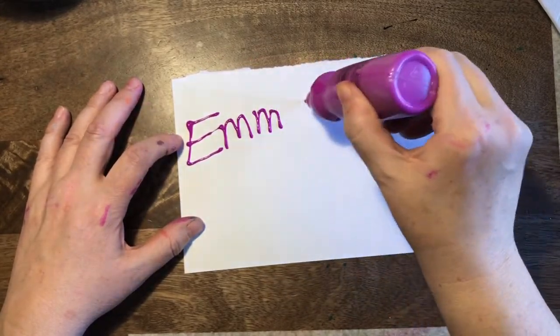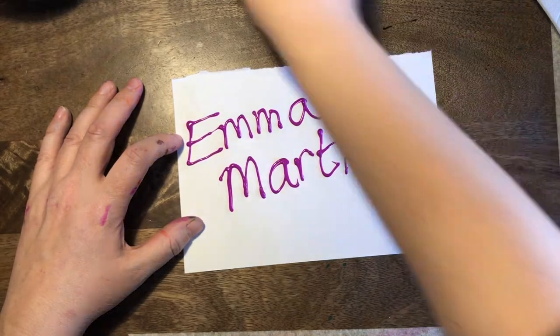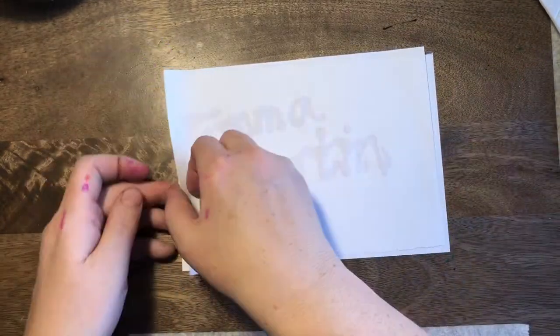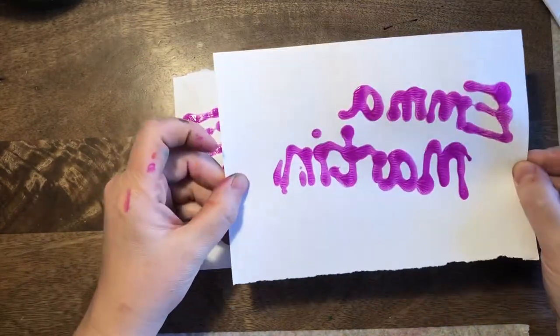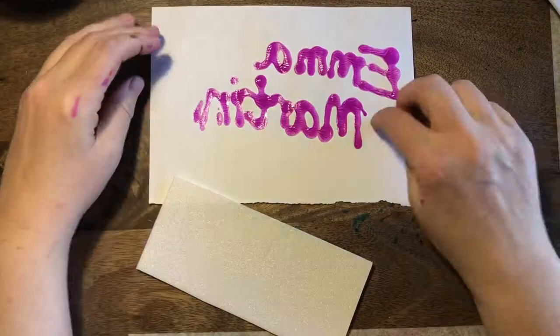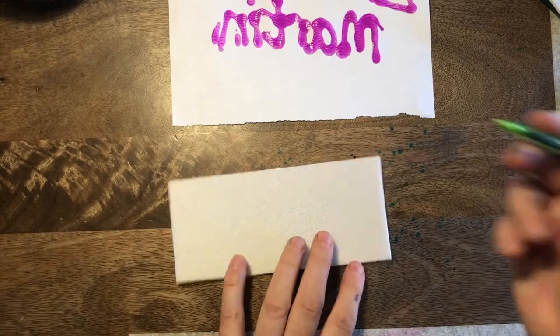Watch this. This is me writing out my name using some paint. I'm going to then print from this — lay the paper on. And what happens is it comes out back to front. So what we have to do if we're going to write our name on a piece of printing foam — styrofoam here — is we need to write it backwards.